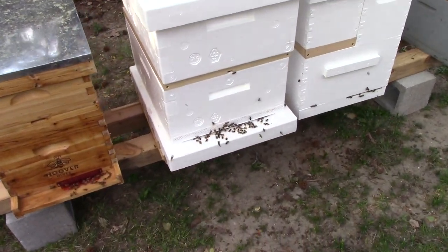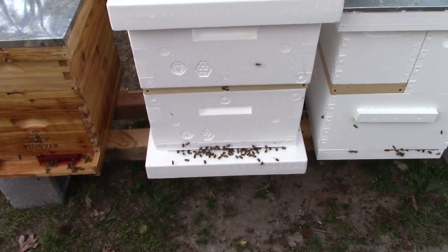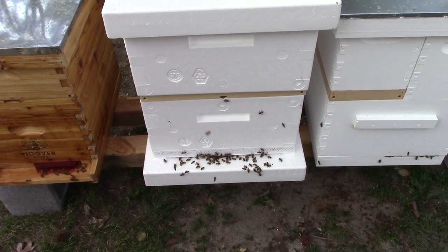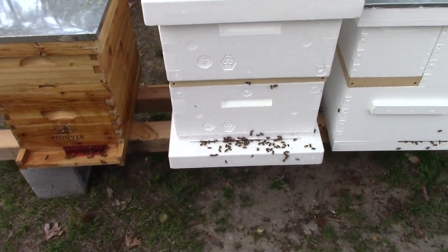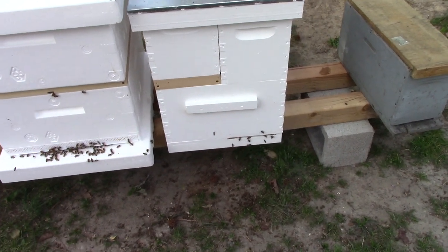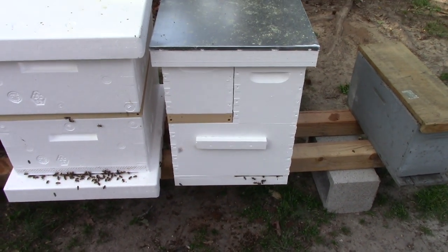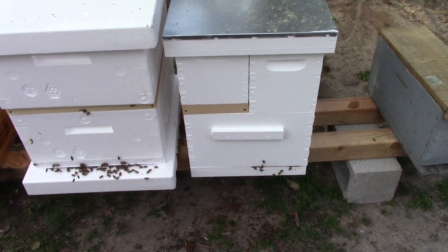Over here we got the polystyrene B-Max from Better Bee, and just out of curiosity I wanted to see what it was all about, so I bought one. And then I've got my resource hive that came from Better Bee.